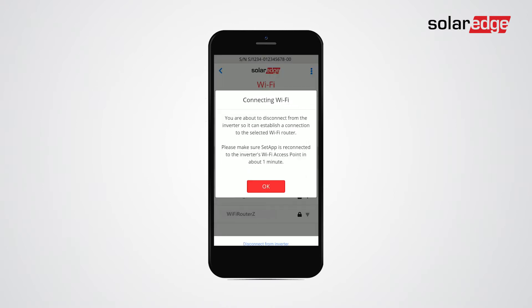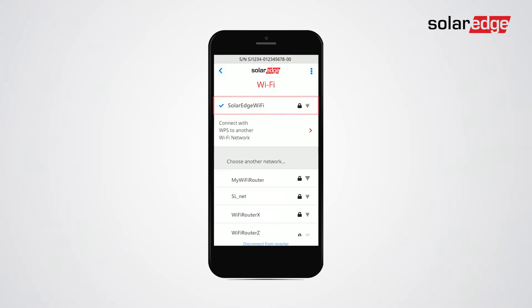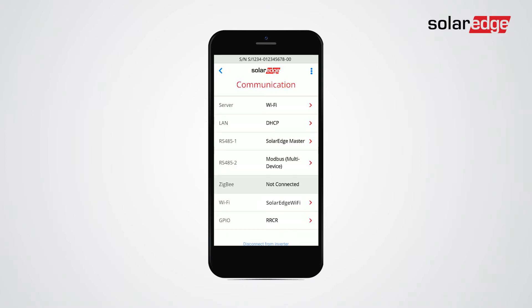Tap OK and wait a few seconds until the message 'connected' is displayed. You are now connected to Wi-Fi.